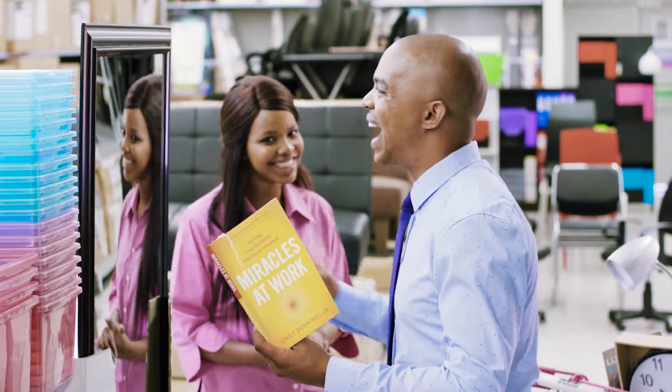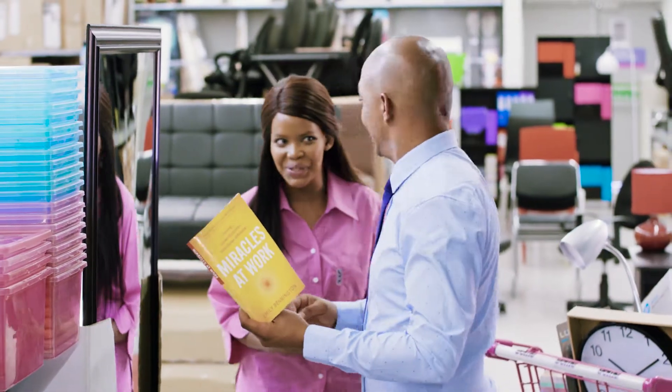I am great. I am smart. I am important. Can I help you, sir?